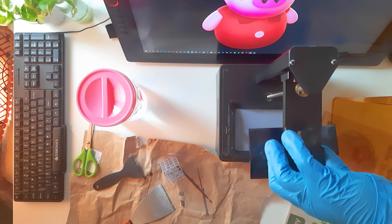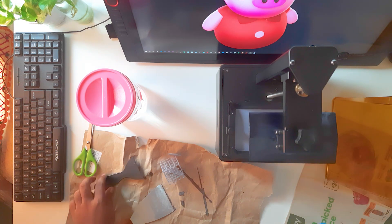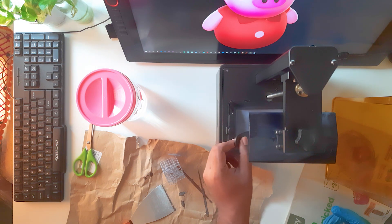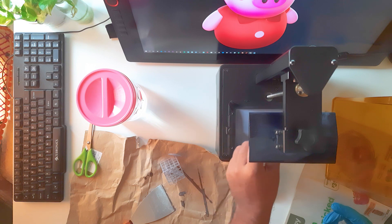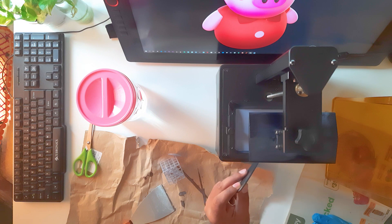After that, place the print bed back and tighten the screws, then cover the resin vat so your resin doesn't get cured by UV light. I shook the vat a little to check for any leftover resin.